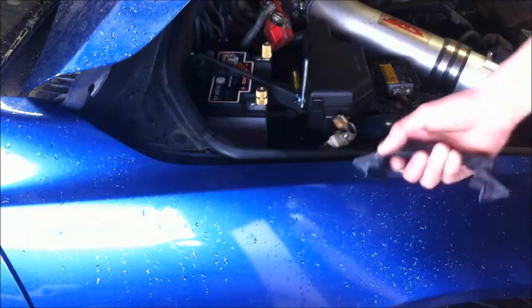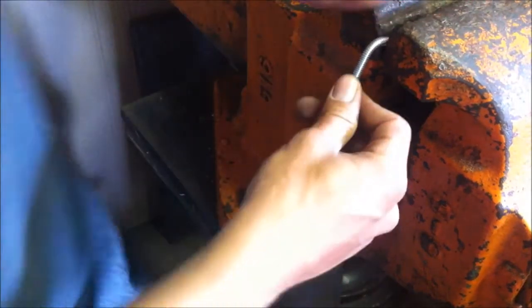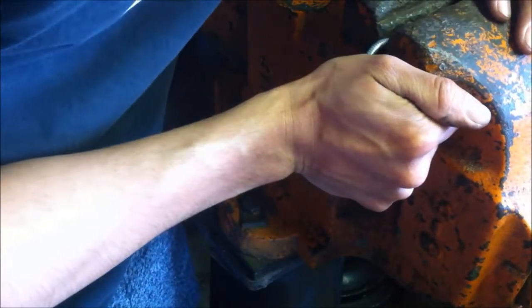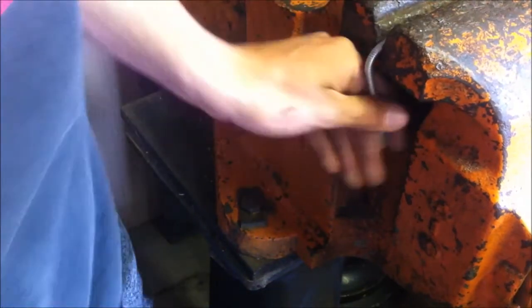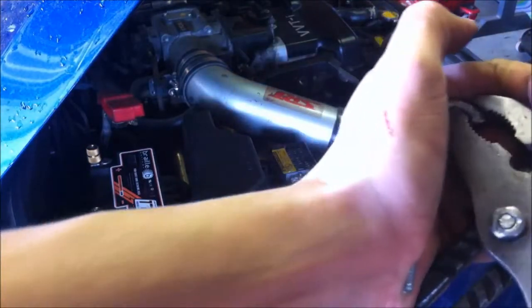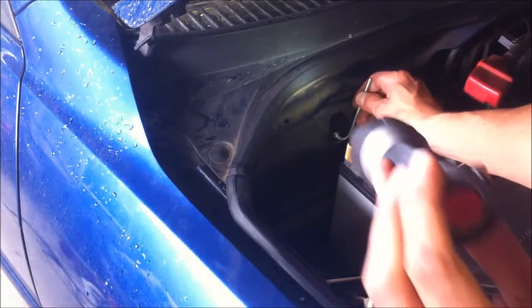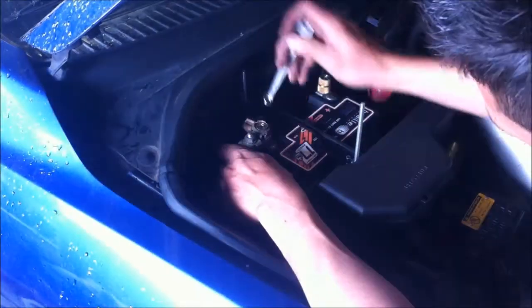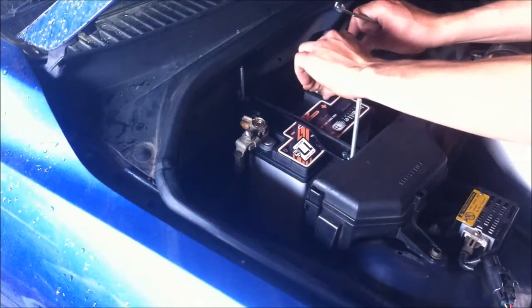Eventually I'm gonna fabricate something really nice, but I don't have the time right now. It turns out this bracket was just a little bit too long, so I had to cut it and bring it at an angle so it can actually grab and keep the battery from coming off. See how it just hooks on? You don't want it moving around, especially at the track — they're gonna check that. This should be good for a week or so and then I'll get it properly fixed.